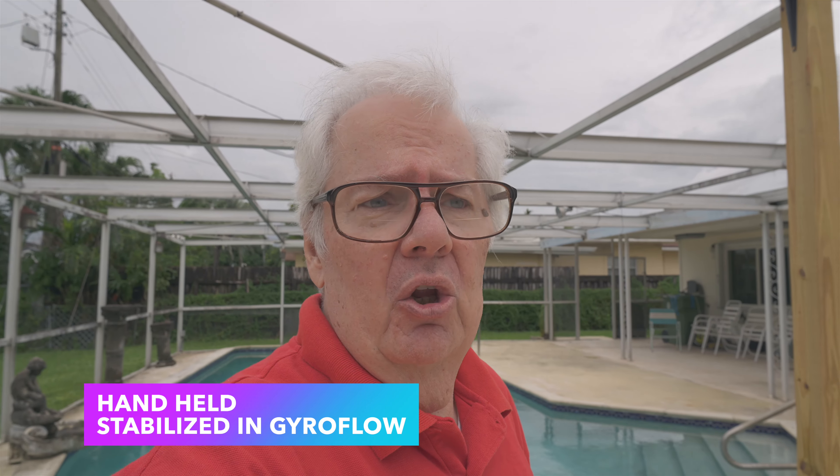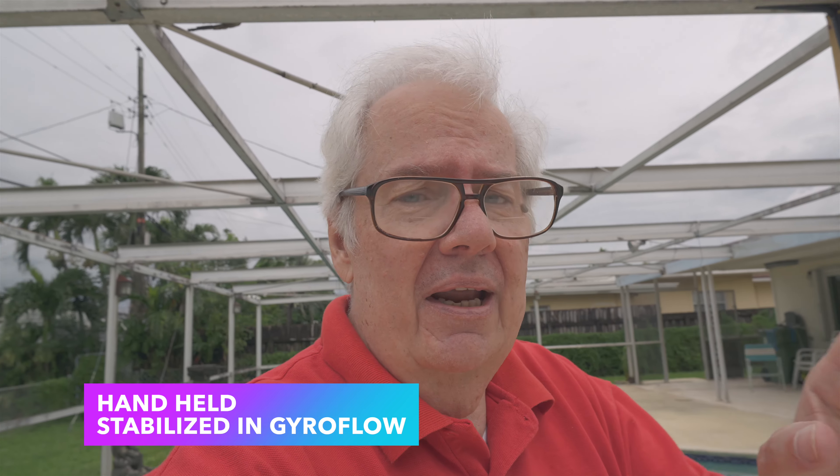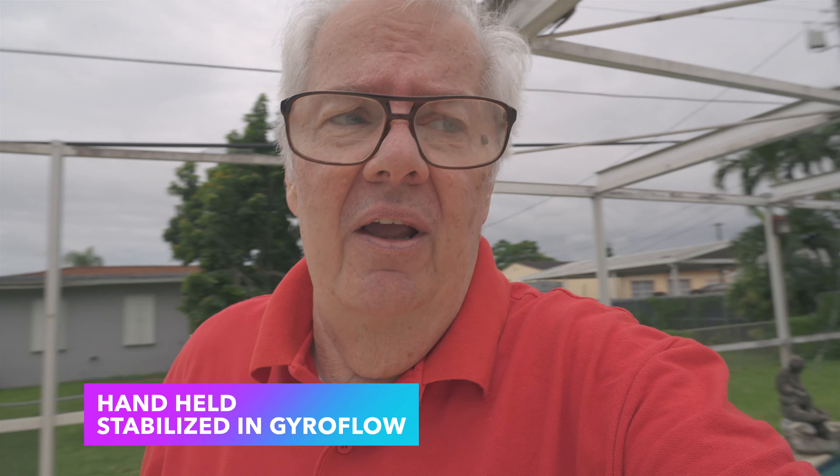The problem with hurricanes is they're not predictable. It's not that the news media knows exactly what's going to happen — they don't. That's what happened with Hurricane Andrew. It wasn't supposed to come here, and yet it destroyed South Florida. It did a little warble at the end and moved right down through the south part of Miami, through the Homestead area. The damage looked like a bomb zone.